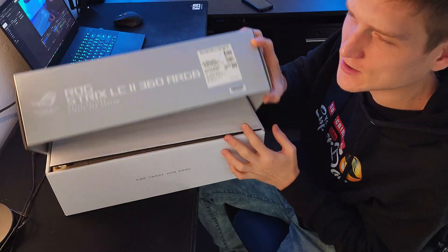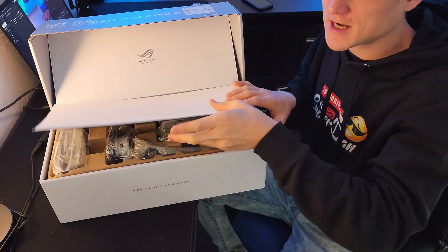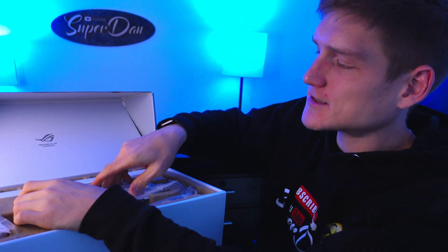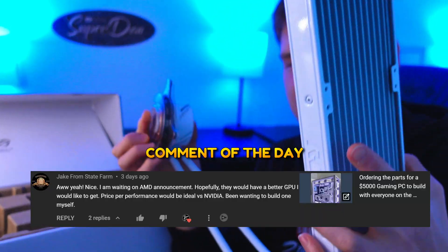Asus has always had one of the best unboxing experiences and I don't expect this to be any different. The way everything pops up and flows at you is just something you need to experience, and I've never had an Asus product that does not do that. Since we already went over that Lian Li case, now it's time to get into this.